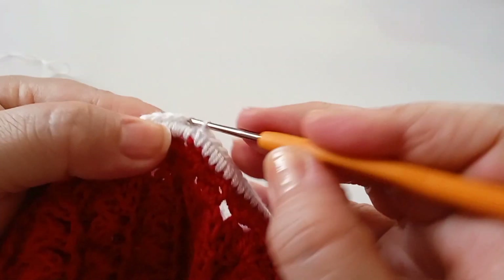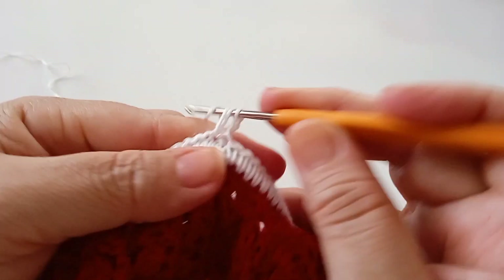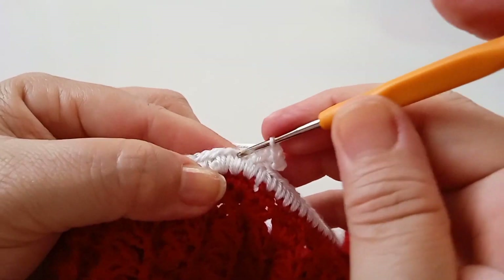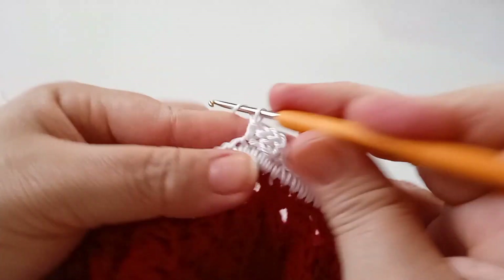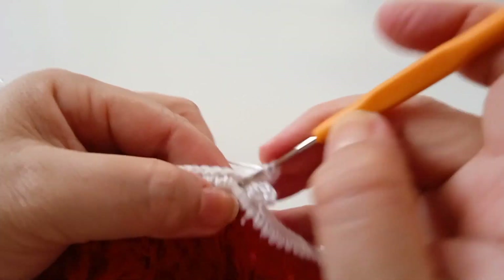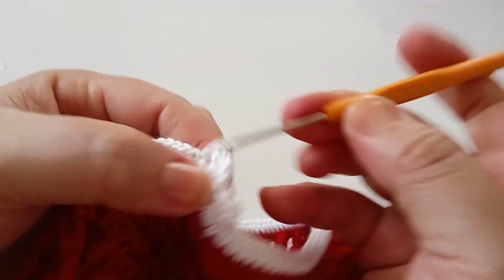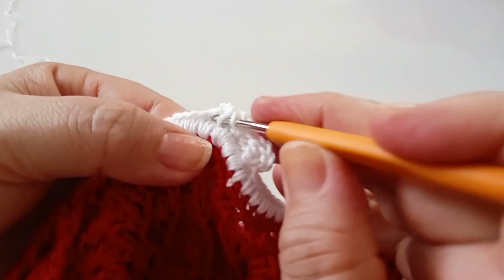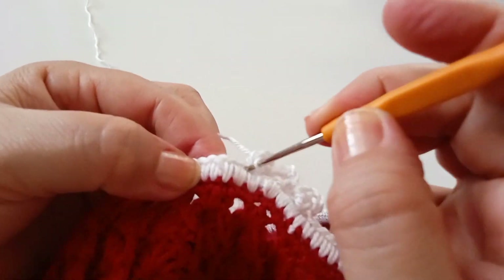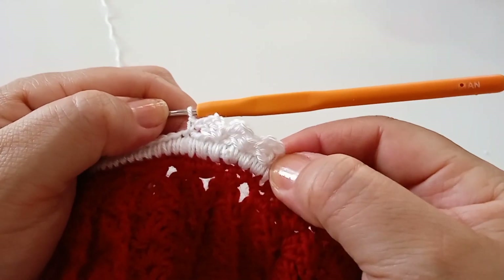Pulo um, dois, no terceiro faço um ponto baixo. Subo uma, duas correntes e mantenho mais dois pontos altos no mesmo ponto de base. Continuo: um, dois, no terceiro um ponto baixo; subo duas correntes; três pontos no mesmo ponto de base. Pulo um, dois, no terceiro um ponto baixo. Assim, fazendo toda a circunferência. Chegando no final, retorno e fecho com um ponto baixíssimo, faço mais uma corrente e corto.